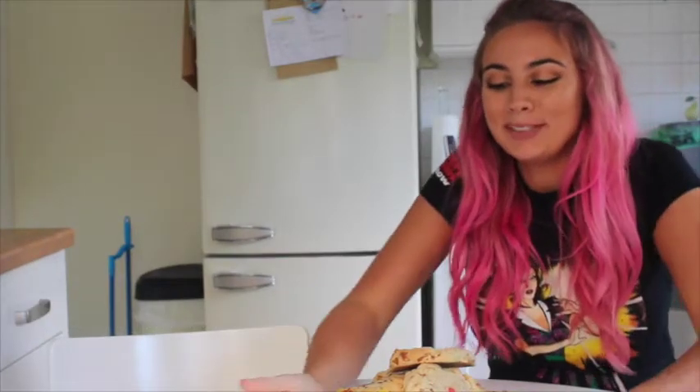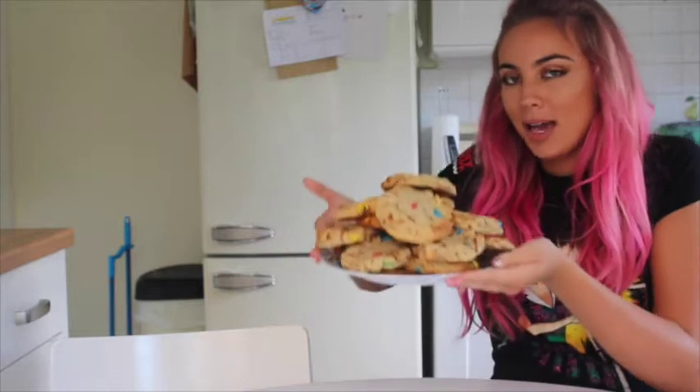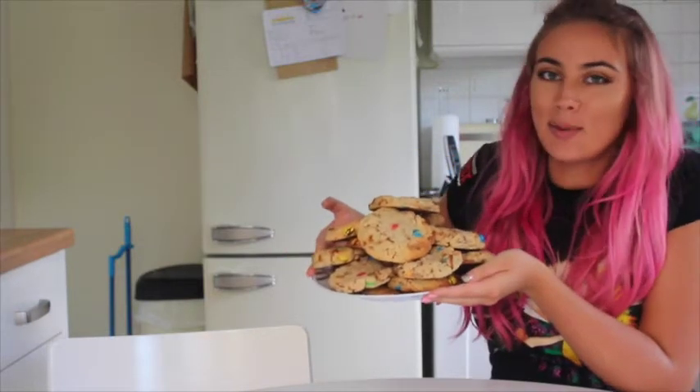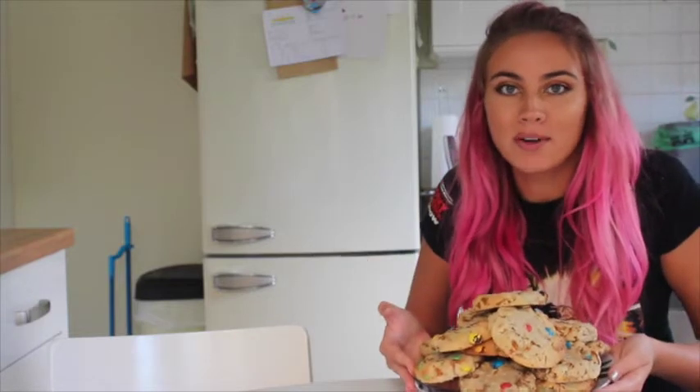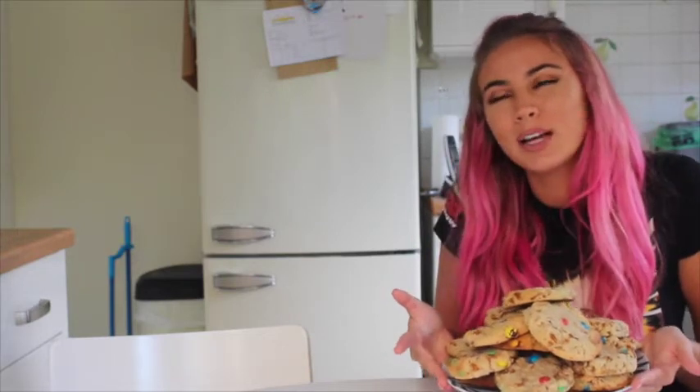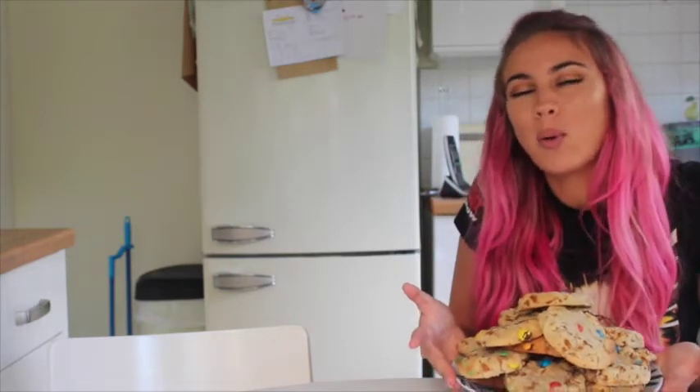Hi guys, today I'm gonna be showing you how you can make this giant cookie mound. I'm actually following a Tanya Bowe recipe - it's her peanut butter pretzel M&M cookies, but I added some Twix in there as well. I sort of chopped and changed it a little bit.